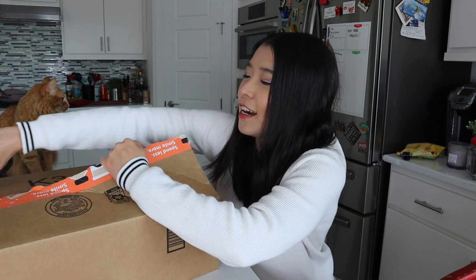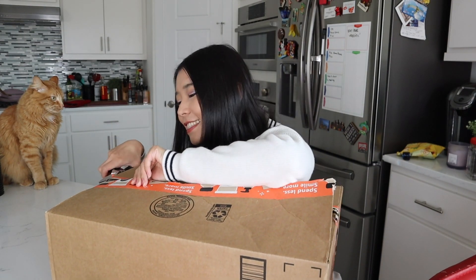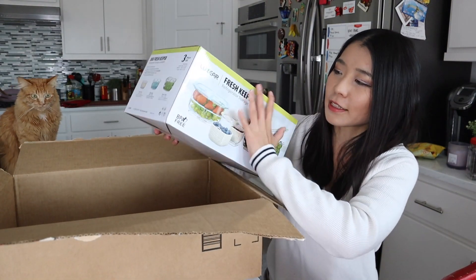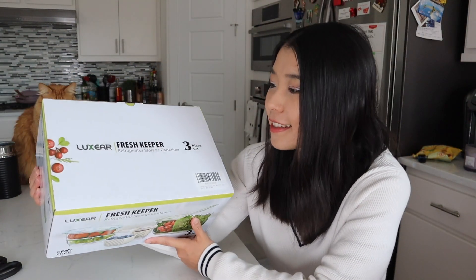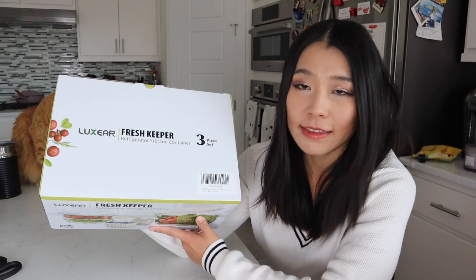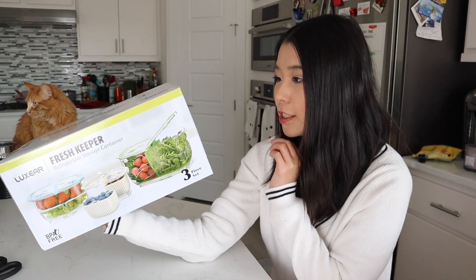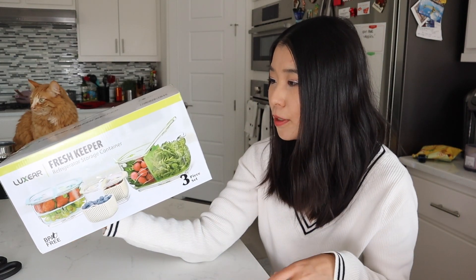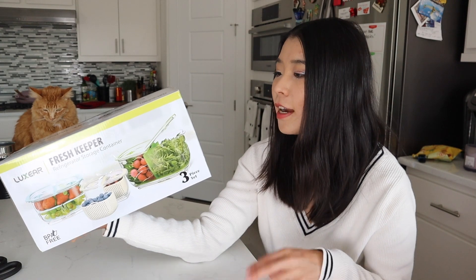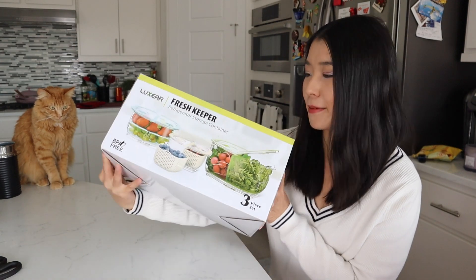Don't you like those unboxings? The only thing is I just don't like scissors. My cat is like, I want to see what's inside — or maybe he wants a pretty big product. Here we go, here comes the product. This is from the brand Lapsier, and this is their Fresh Keeper Refrigerator Storage Container. This particular item is a three-piece set. It has multiple functions, including an adjustable air vent to maintain airflow or moisture, and your produce should stay fresh for longer. So let's open this box.